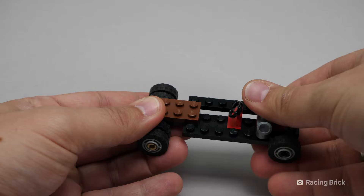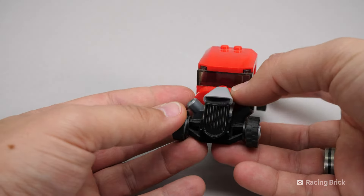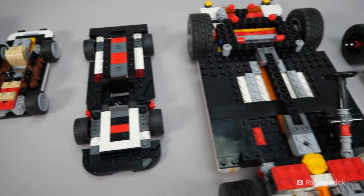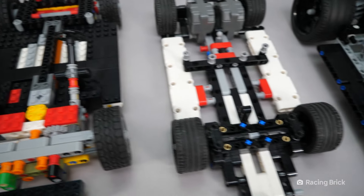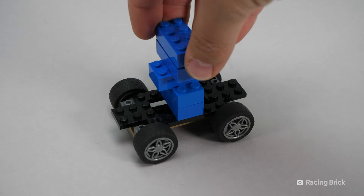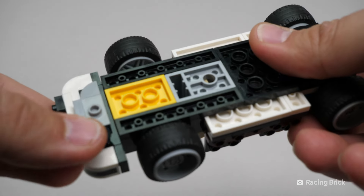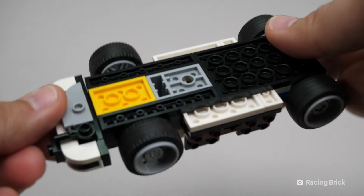You can easily start with a few bricks connected with the familiar studs and BAM, you'll have a cool vehicle to zoom around with! But wait, there's more — I have a few more chassis lying around! Building with LEGO isn't just about stacking bricks up high like a tower of pizza boxes.